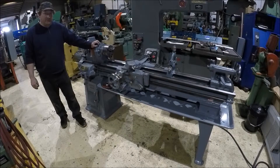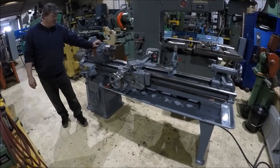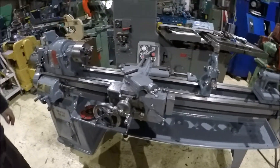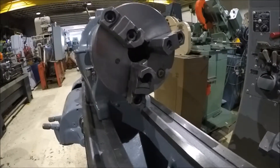Hi there, I'm Dan with Interplant Sales and I'm going to run a 13 inch South Bend for you here today. It has approximately 52 inch centers. It's got a three jaw chuck on it with reversible jaws — it's a six inch chuck.